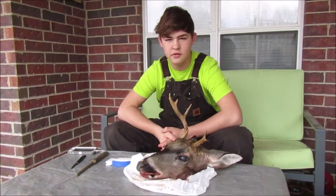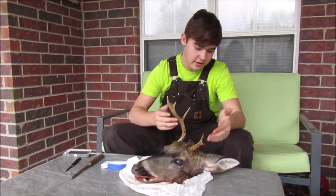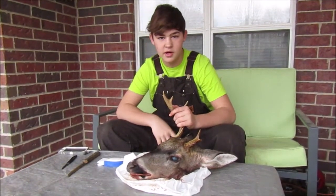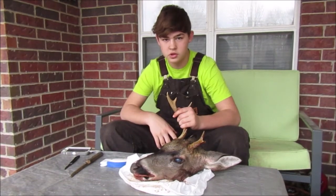Welcome back to another episode of Fish and Slaves Huntin' South. In this episode we're going to be skull mounting Moody Grande. It's the one I killed this year as a little buck. He ended up breaking off this one and I didn't know he broke it off until I shot him. Anyway, we're just going to be skull mounting him. Throughout the video I'll throw in some clips, or not clips, but pictures of some deer we did before this one, just getting a little bit of practice. I hope y'all enjoy this video.